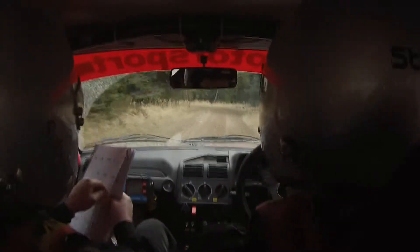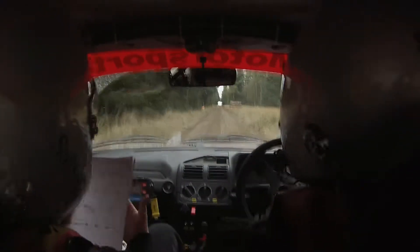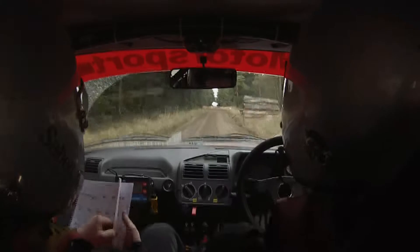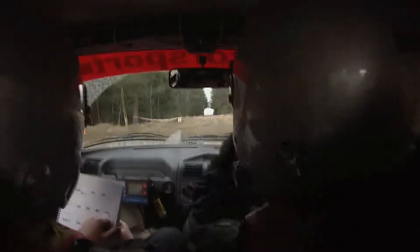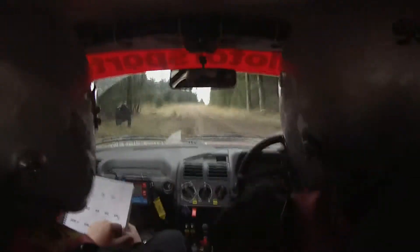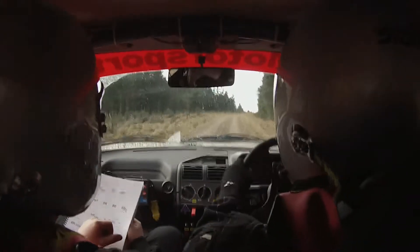170. Turn square left over mud, don't cut. 80. 40 more right plus and 2 left plus, don't cut, slippy.